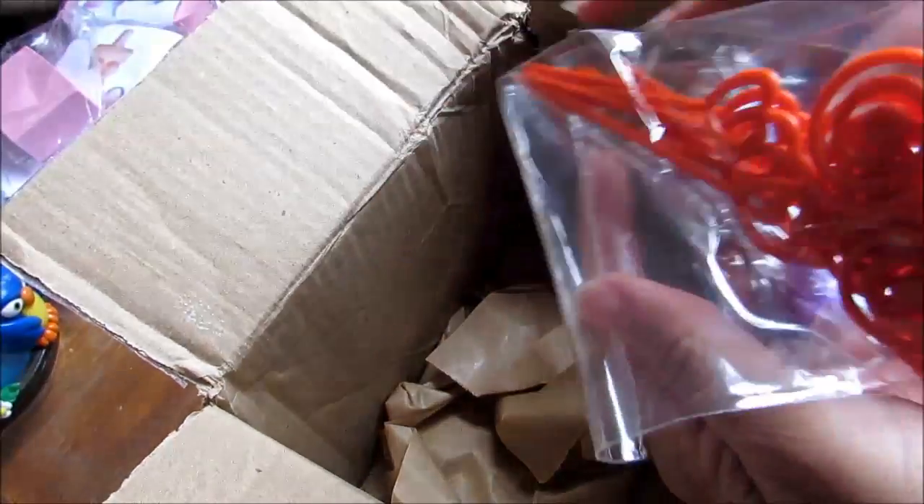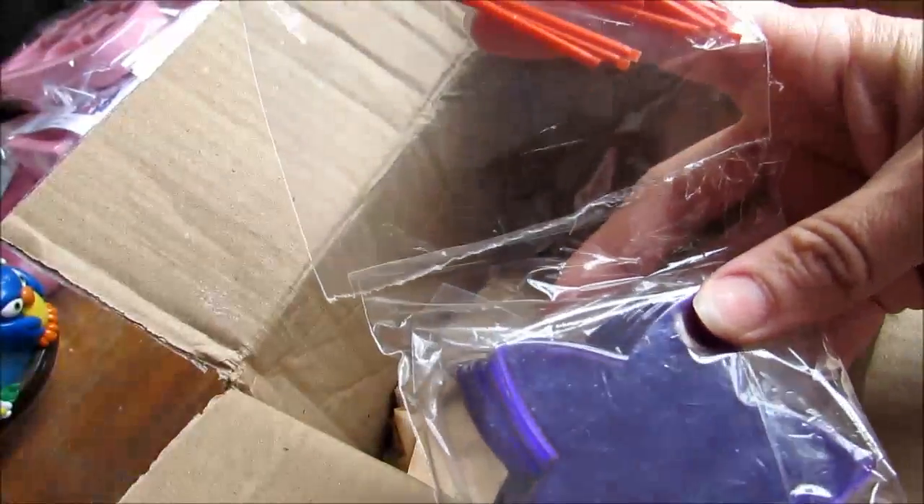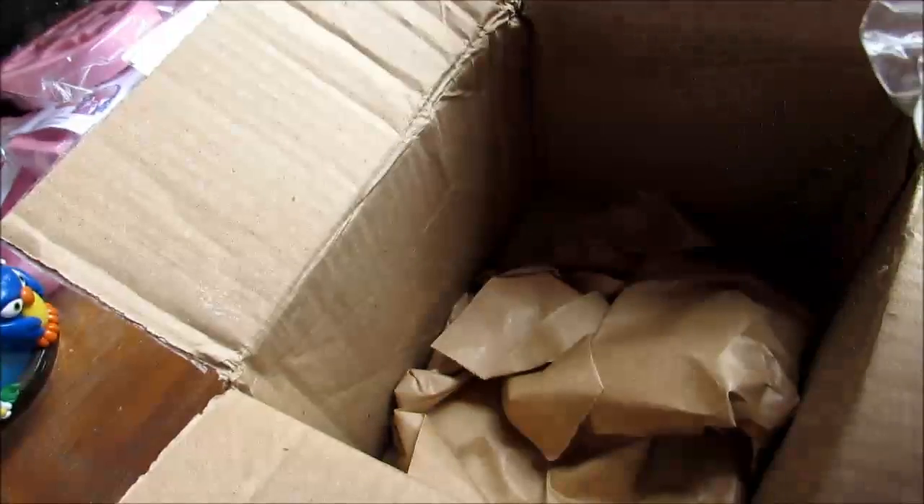Olha a Alice. Que lindo, né? E ela me mandou mais essas basezinhas e uns porta-recados. Que lindo esse porta-recados, gente. Olha só. Isso aqui tudo tem na loja da Lindinha da Lilica, pessoal. Espero que vocês tenham gostado dessa caixinha de correio. Eu amei. A Alice gostou também, né, filha?